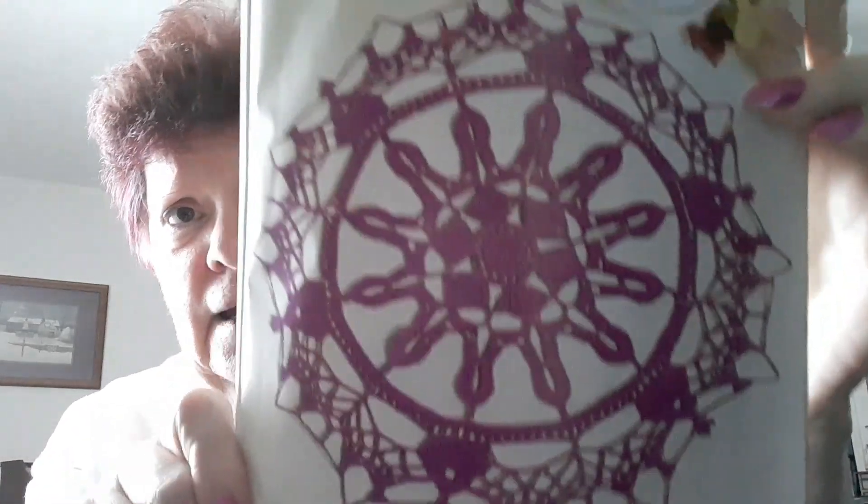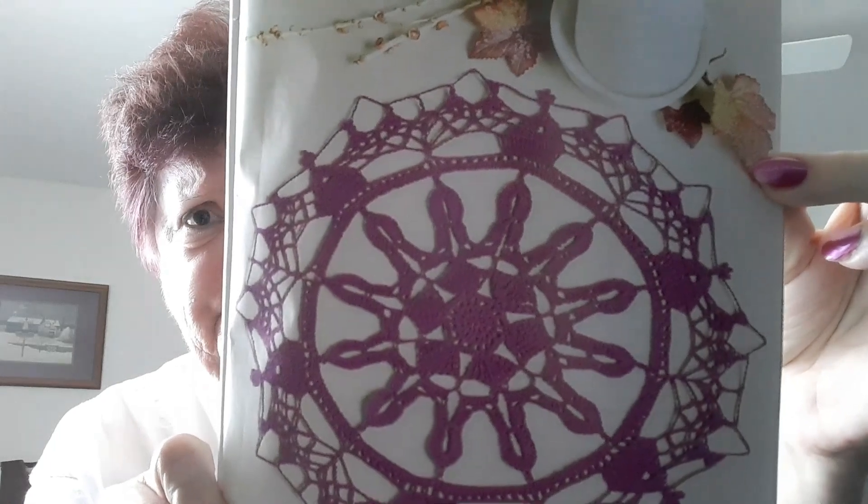The next one is a doily. There's a lot in here for thin thread — I don't know if there are too many thread patterns in this edition.